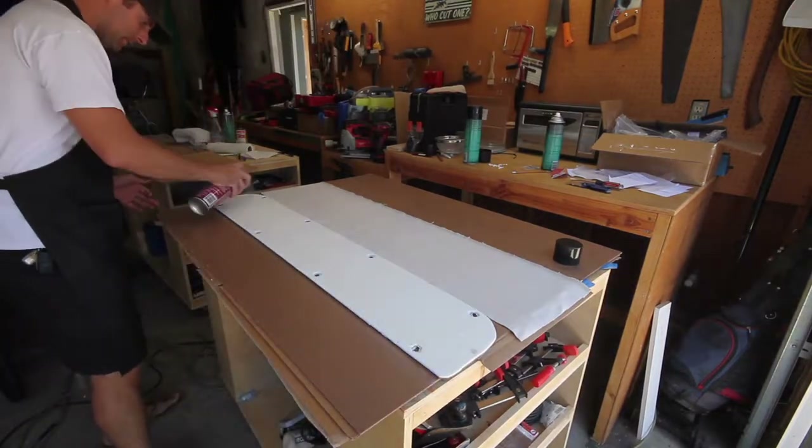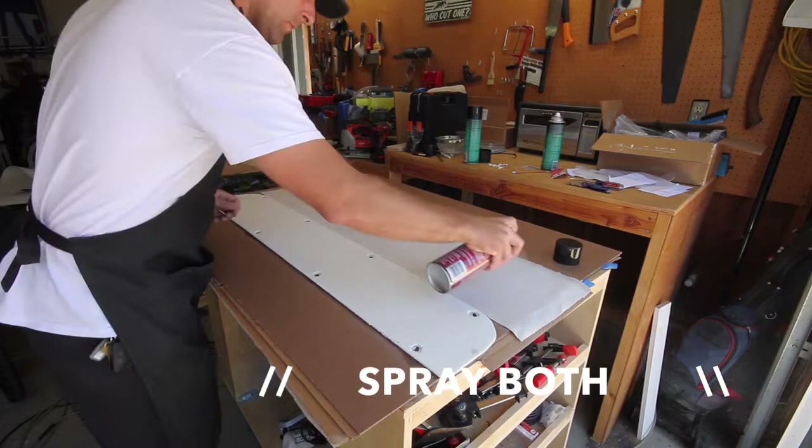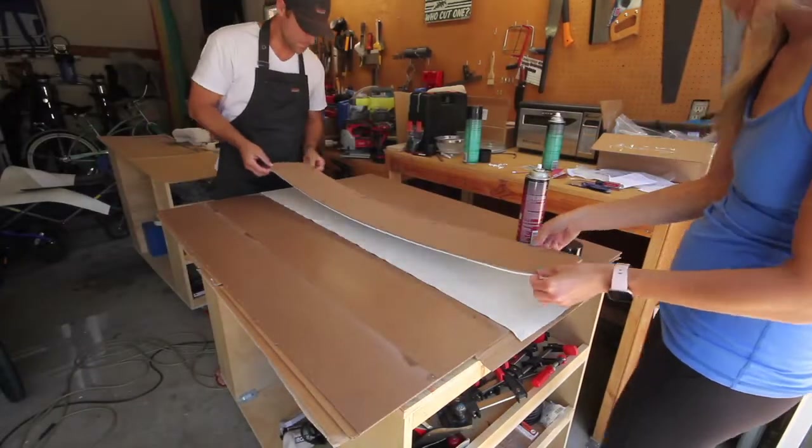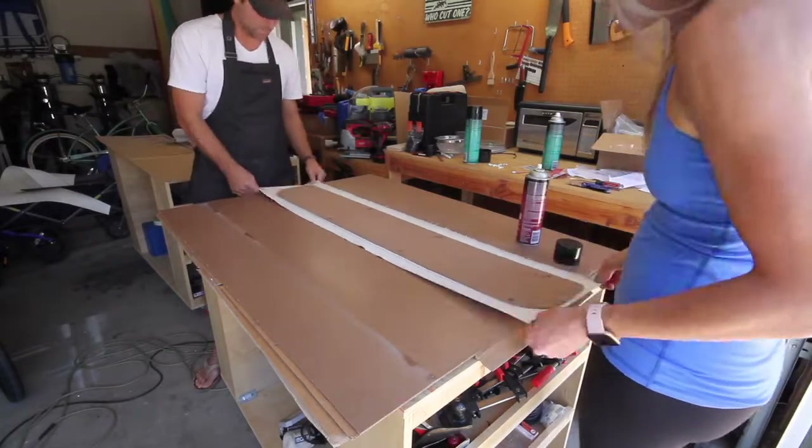When adhering the fabric to your panels, you're going to use a different adhesive called Super 77. Just like adhering your panels to the foam, you're going to spray both the fabric and the foam.